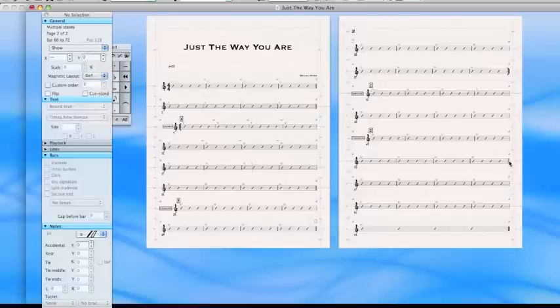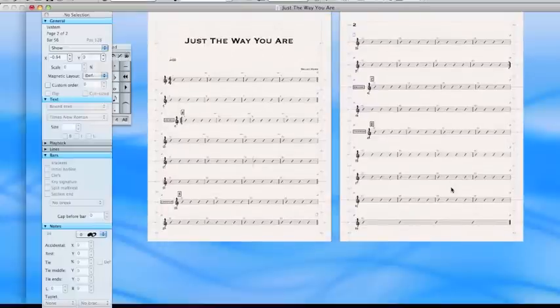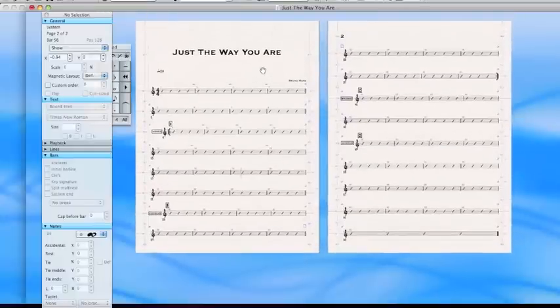What I thought was going to happen was I'd have to repeat this chorus, which often happens. Bruno was smart and he got out at the right time. Good for you, Bruno. This is what 'Just The Way You Are' looks like using repeats.